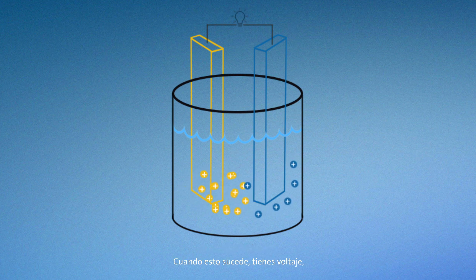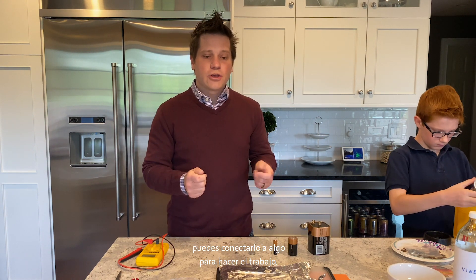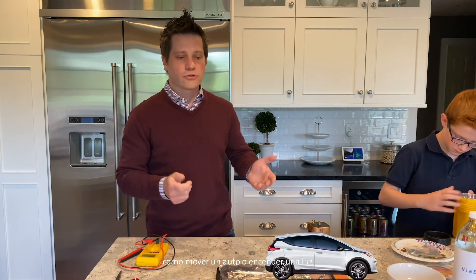When this happens, you've got voltage, and now you can do something with it. When you've got voltage in a battery, you can hook it up to something to do work — like move a car, or turn on a light, or power a smartphone.